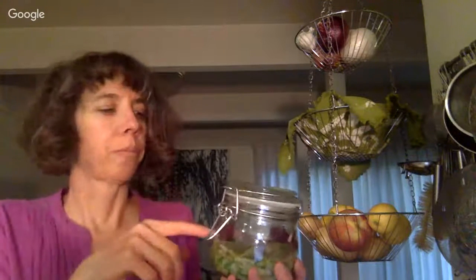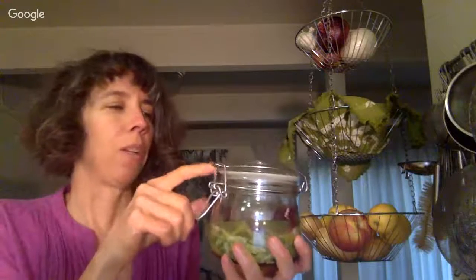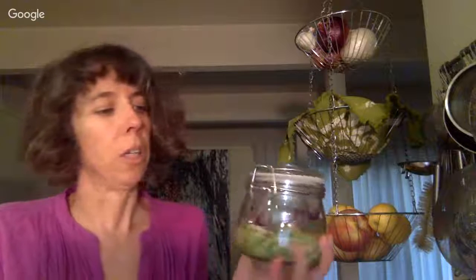We chopped, we salted, we packed — now you wait. Just set this aside and put it on a dish on your counter, because it's going to start to gurgle and bubble. It will bubble and ooze out onto your counter, so put it on a plate. Carbon dioxide builds up in the jar, so burp the jar every day — just open it.